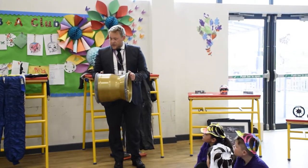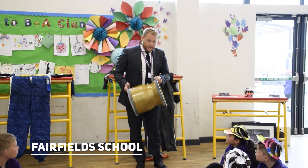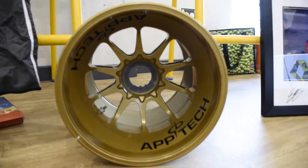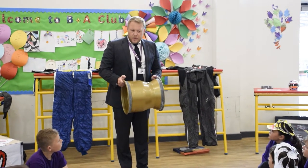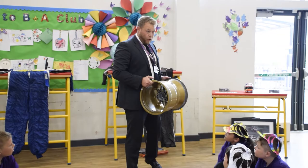Do we all know what this is? It's the alloying that goes inside the tire. It looks really heavy, and when it came in I was thinking this is going to be a bit of a weight, but it's actually really light — which makes me a little bit nervous if you think about the speed you're travelling in a Formula 1 car.